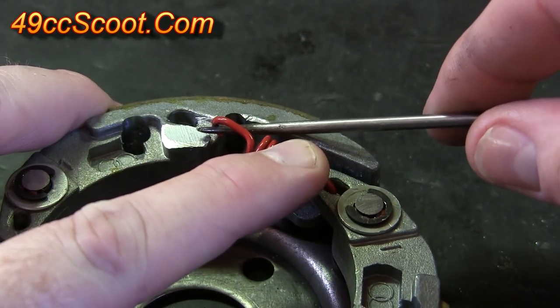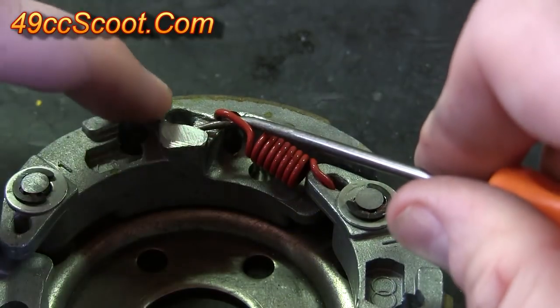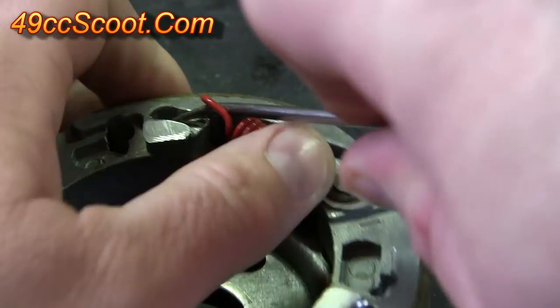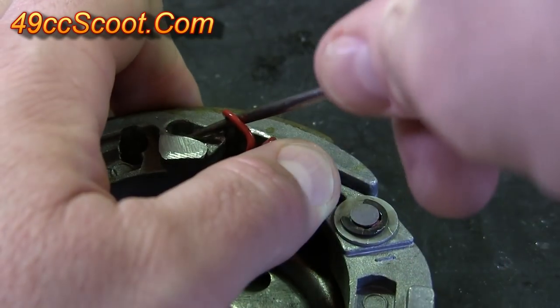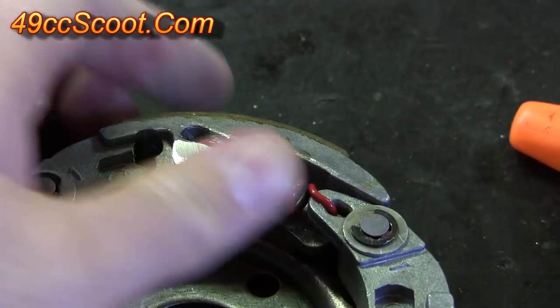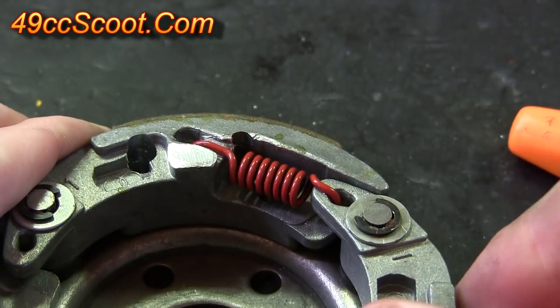Then you'll take the pick and slide it under the front of the spring, and also work this tip into the hole here. Once you've done that, kind of put a little pressure down on the spring with your thumb. Then you can sort of pry up, and the spring should pop in. You see it popped in there, and then you just need to make sure it's pressed down into place.